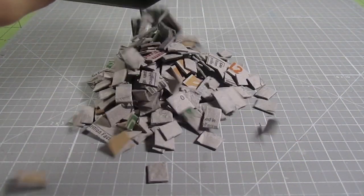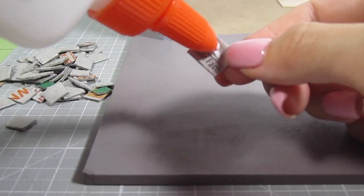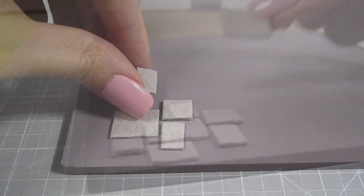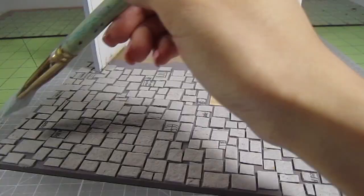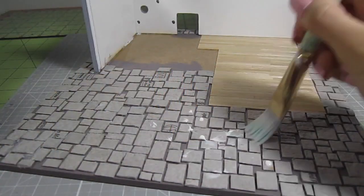Once you have a bunch of randomly sized pieces, we can start gluing them down. I'm just using regular PVA paper glue for this. I laid down a big piece first and then surround it with smaller pieces. There's really no order or pattern to this — you just want to make sure you're not laying down too many big or small pieces together. Once they're all laid down and you're happy with the look, we're going to seal it with some more glue. We'll be adding a lot of paint, so sealing this will prevent any water-based paint from soaking into the paper egg carton.